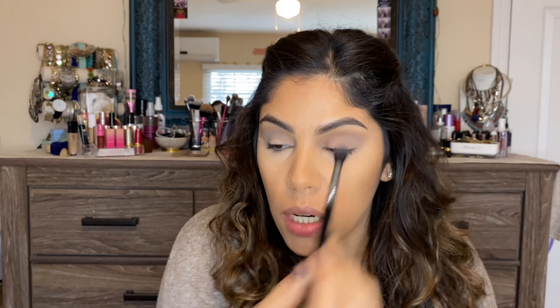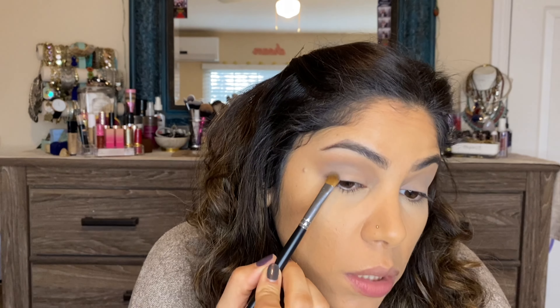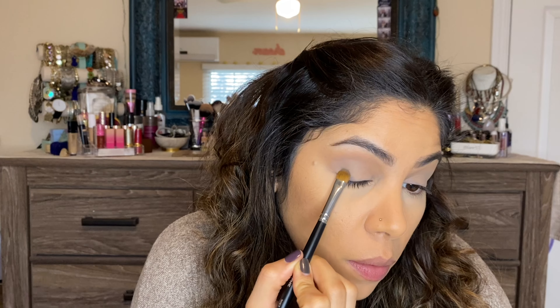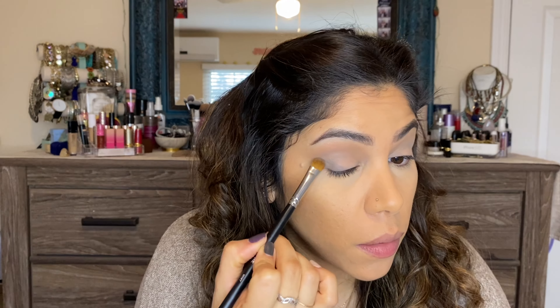Both eyes are done with those two shades — I've added a little definition in the outer crease. Next I'm going in with a flat shader brush, the Morphe m167, and taking the darkest matte shade on the outer corner. This middle shade is a matte but does seem to have a slight shimmer in it — though I think that's just added for blendability. Tapping it on the outer corner, you can see it's pretty pigmented.